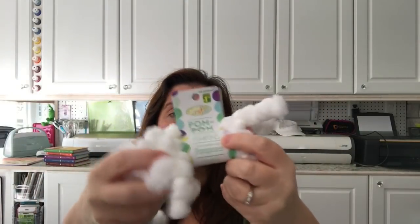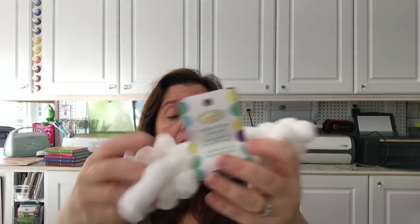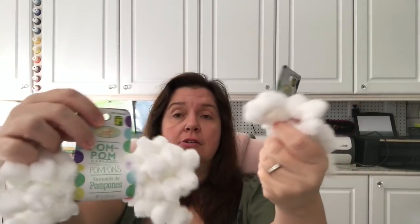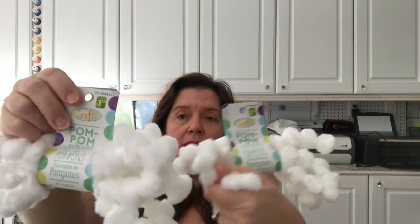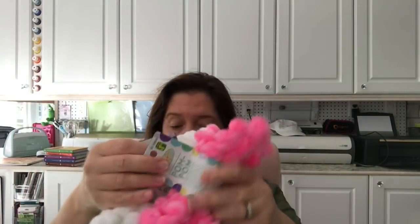I also got some pom-poms. I'm glad I went to this other Dollarama because my usual store hasn't had pom-poms in ages. I got little white ones — a pom-pom garland — at $1.25, which gives you about four feet or 1.25 meters. I got two of those plus a pink one, as these are the colors I like to use in my projects.